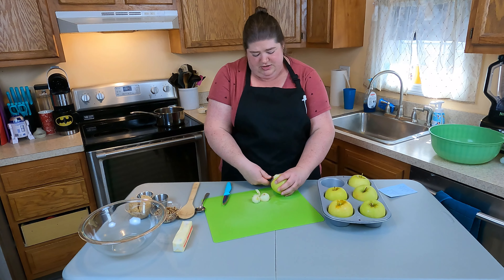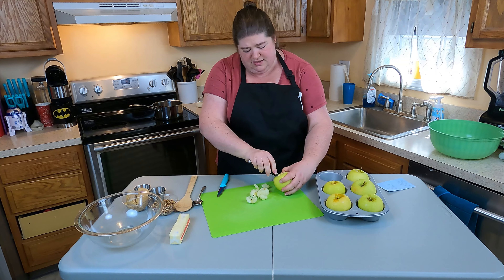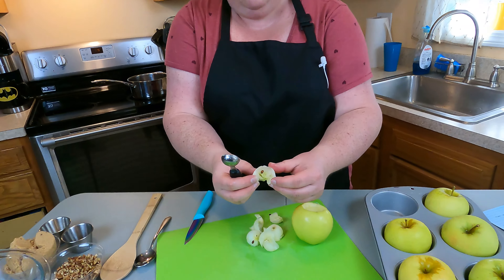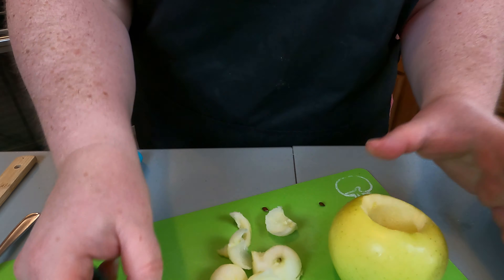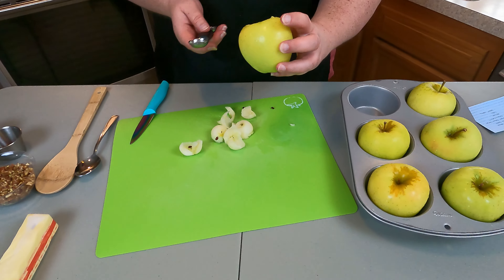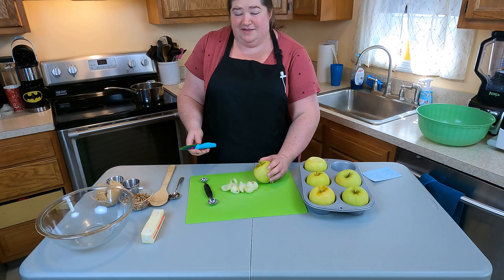We're just going to scoop all the way down until you cannot see the core anymore. The core kind of looks like a star in the center of the apple. What you're looking for when you finish coring is to have that star completely gone, but still enough flesh at the bottom so that when you bake it, the filling isn't going to ooze out the bottom. That's number one of six, so let's move on to the second one.